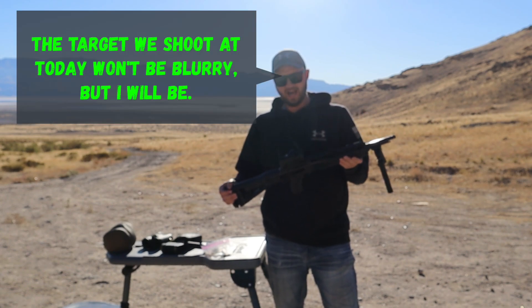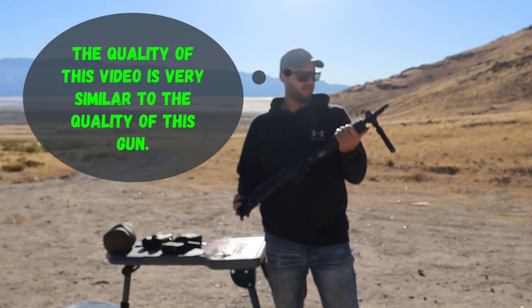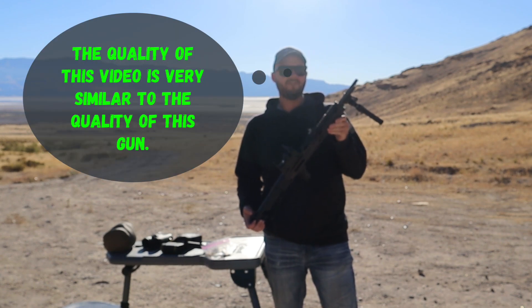For those of you that know what a Hi-Point is, they're bulky, they're heavy, but they're cheap and they function.